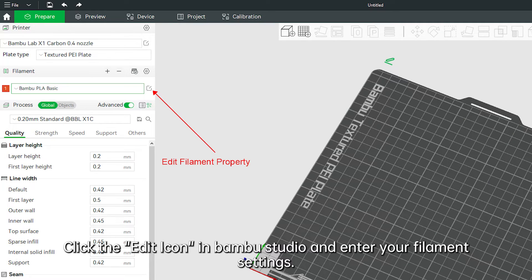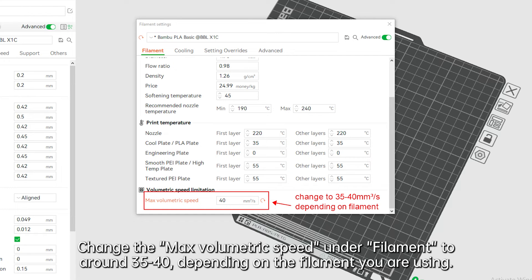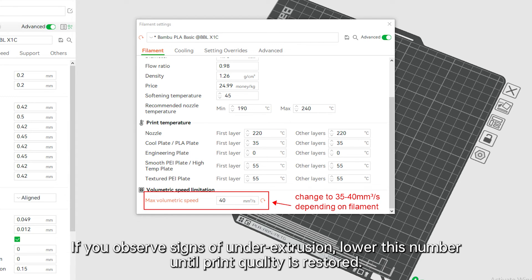Click the edit icon and enter your filament settings. Change the max volumetric speed under filament to around 35 to 40, depending on the filament you are using. If you observe signs of under extrusion, lower this number until print quality is restored.